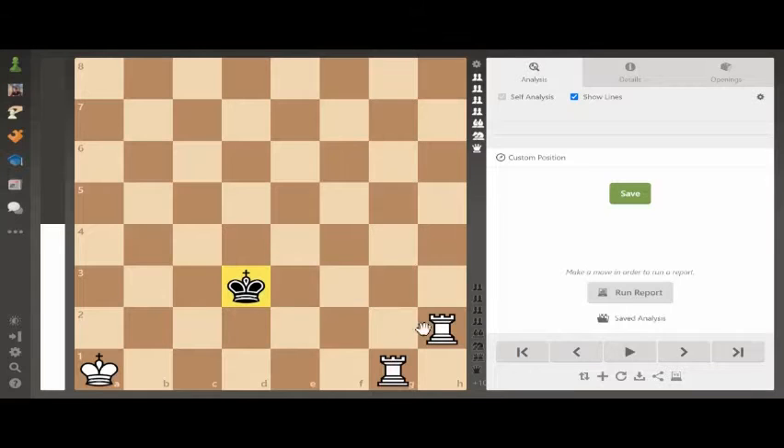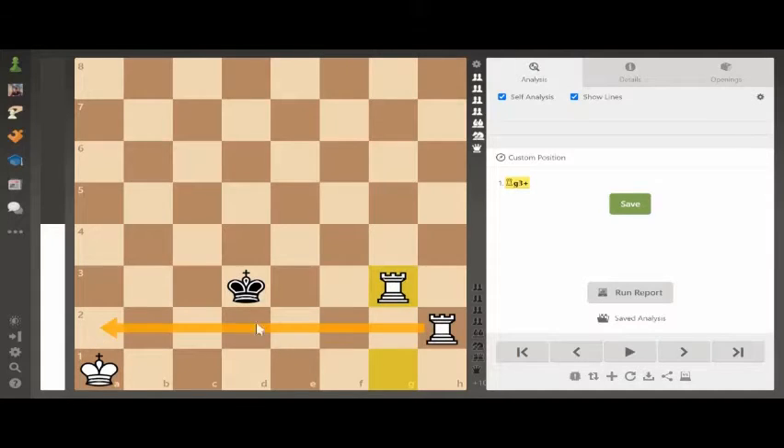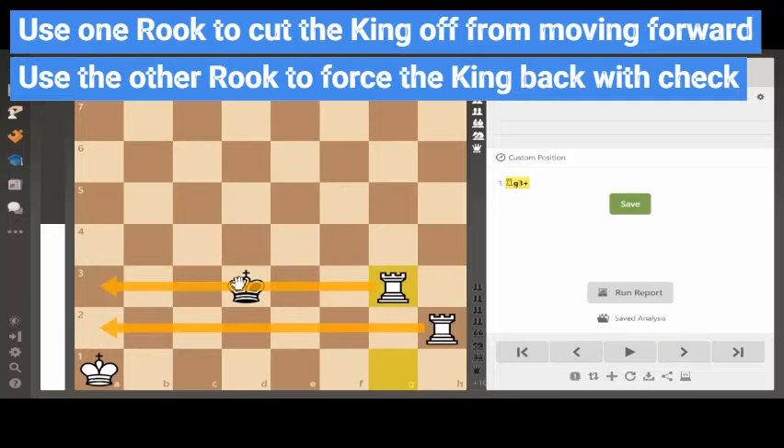We know that our rooks move horizontally and vertically, so this rook on h2 is already stopping the king from moving forward — it's cutting the king off from the second rank. The technique we want to use is to slowly push this king backwards to the edge. So white starts by taking the rook on g1 and playing rook to g3. The h2 rook is cutting off the king from the second rank, and the g3 rook is now delivering check across the third, so the black king has to move up to the fourth rank.